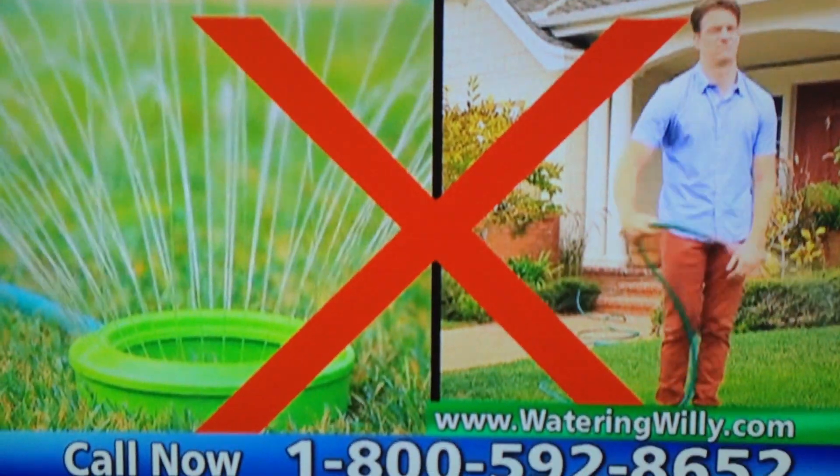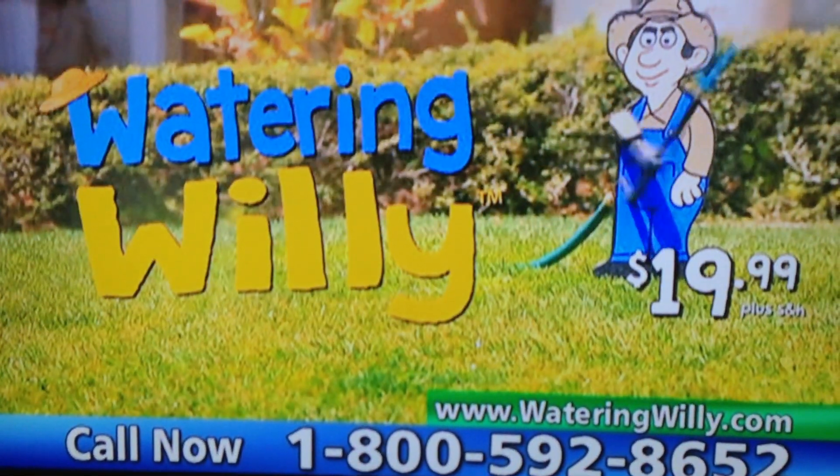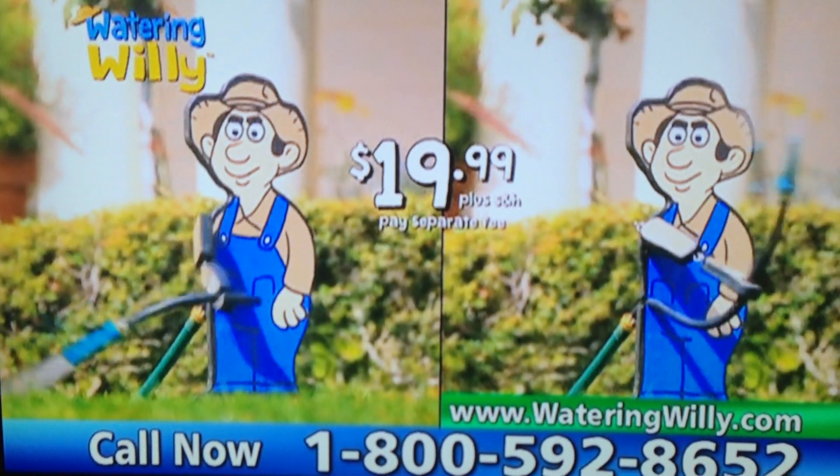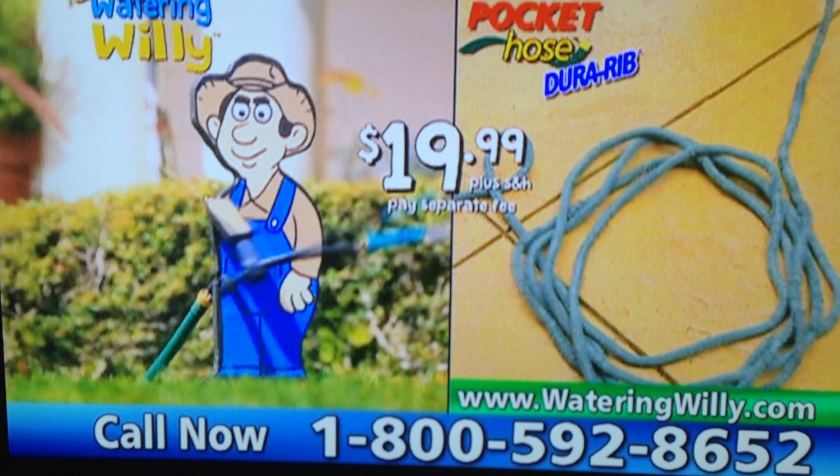Watering Willie makes a great gift for mom, or grandma, or great-grandma. Stop wasting time and money on boring sprinklers or watering by hand. Call now and get Watering Willie for only $19.99! But wait — order now and you can get a second Watering Willie to water your backyard,